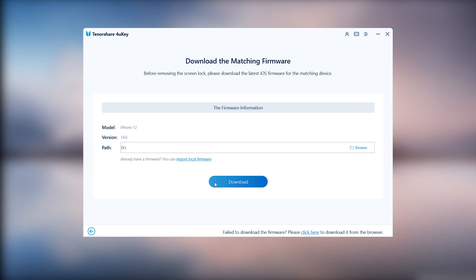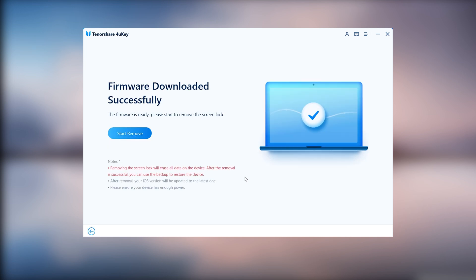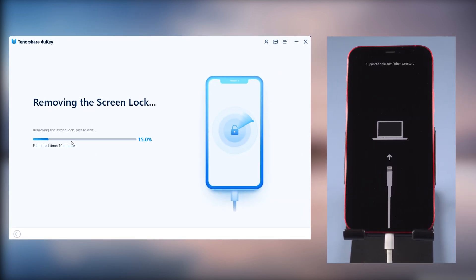Click Download. It will download the latest firmware for your iPhone — wait for a while. When the download is complete, click Start Remove. The removal process will take a while, so just wait for it.